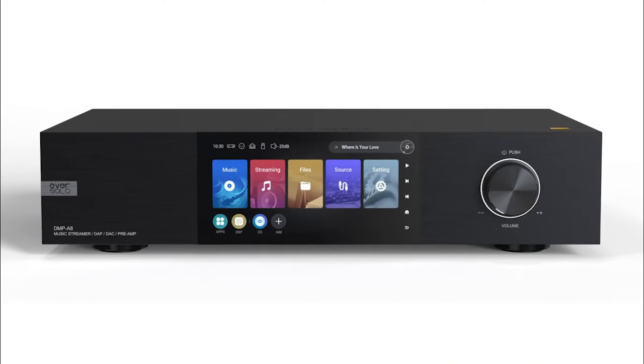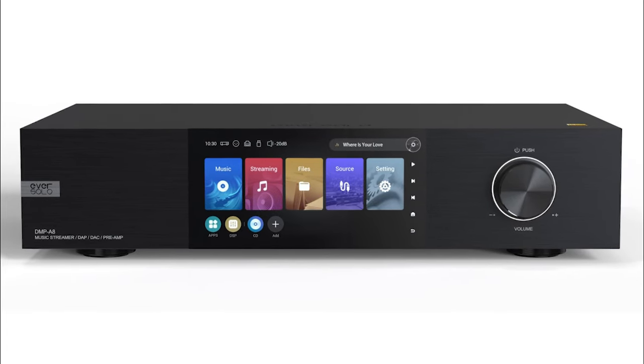It is using the dual ESS Pro DACs. It does have a big brother, the A8, which has some preamp functionality and actually goes to AKM DACs, which people like as kind of a more velvety sound.